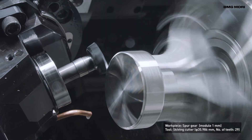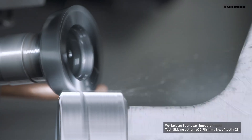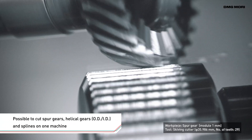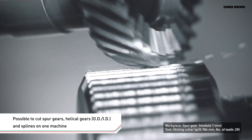Gear cutting is also possible with spindle too. Thanks to the high flexibility of GearSkyving, different types of gears, including spur and helical gears and splines, can be cut on one machine.